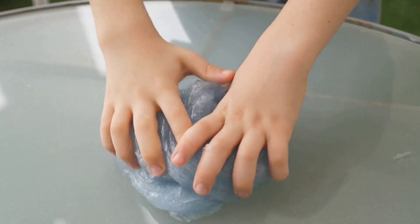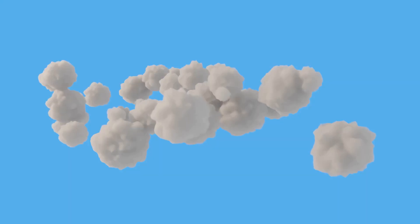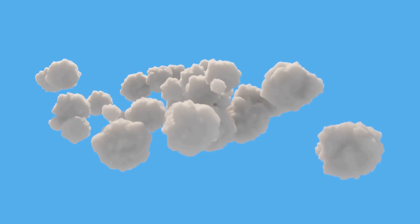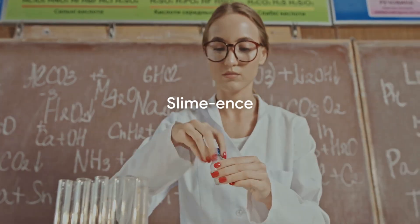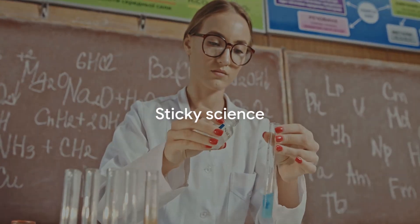Then we moved on to kneading the gooey goodness, our hands bravely diving into the unknown — it felt like sculpting a masterpiece out of a cloud, a squishy stretchy piece of heaven. We faced the slippery, stirred the slimy, and kneaded the gooey — all in the name of science, or should we say, slime-ence. And that's how you make slime — it's not rocket science, but it sure is sticky science!